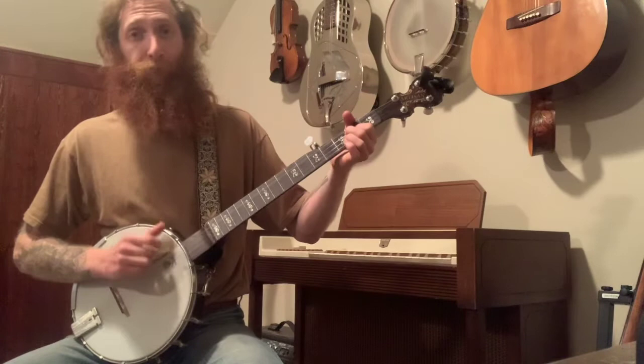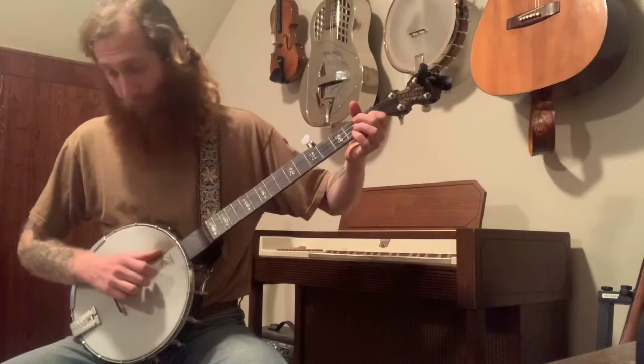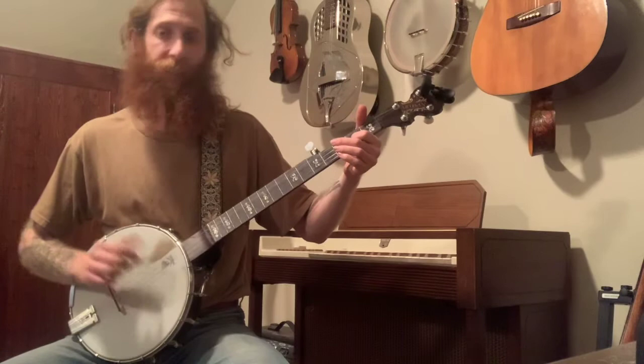So we end up getting bum-ditty-slide, bum-ditty-ditty — that's the beginning. The next line: take your index finger, slide it down one fret to the first fret, then play and slide right back up. You'll do another bum-ditty-ditty. So the start of the tune is: bum-ditty-slide, bum-ditty-ditty, slide, ditty-ditty.